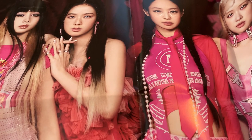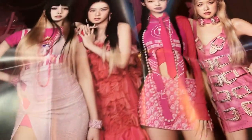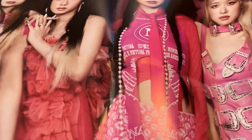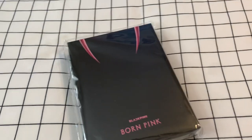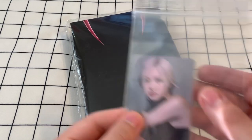This is the pink version of it. I bought it from K-Town4U using their discount code for Blinks, and it came with this really big poster — I just couldn't fit it all in the frame — but it did come with a poster and a couple of shop-exclusive photo cards, so we'll open these together.